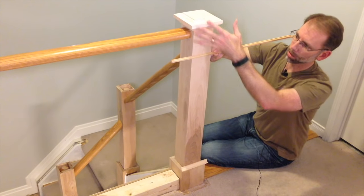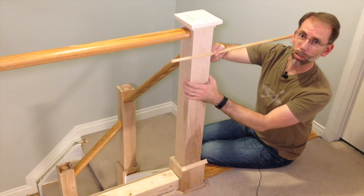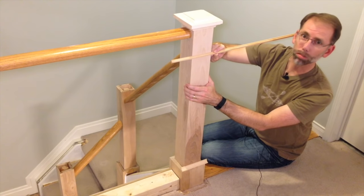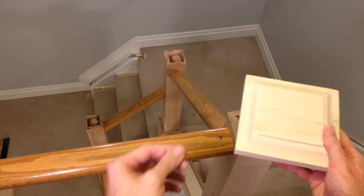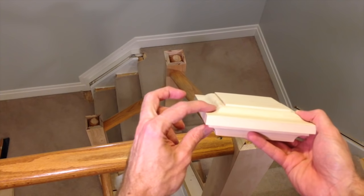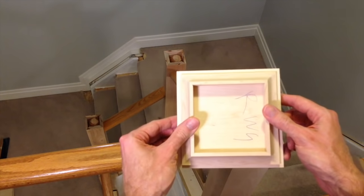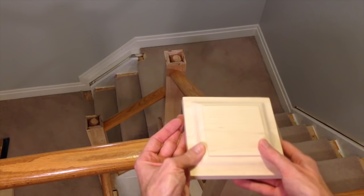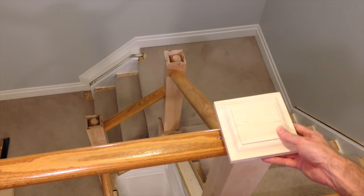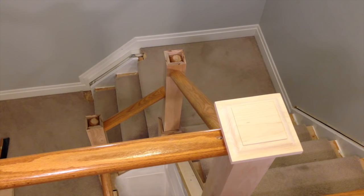Once I get this all sanded, primed, and painted, it'll give us a nice crisp look and more of that traditional feel that we're looking for. The caps are made up of two different pieces: the top is a raised panel design, and the bottom is a cove mold which gives me this overhang. It's just a matter of putting these on top to finish off the top piece, then getting a measurement down to the astragal mold, and finishing it off with the cove mold.